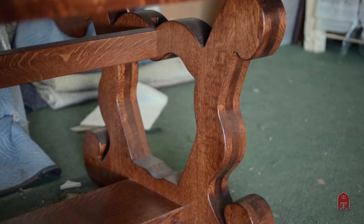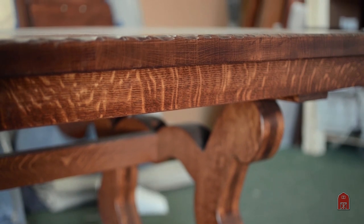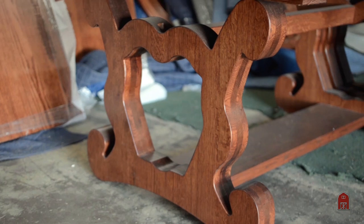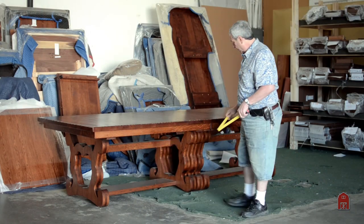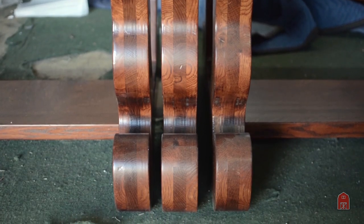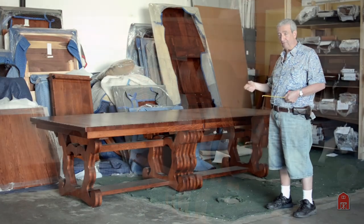The base is a classic mission design that is a little different than most people are used to. This is taken from old Stickley drawings that we found, and he wanted something that had a little more detail than the straight lines of a typical mission table. So we came up with this very old design that we've recreated. The thickness of the base is about three inches thick on each section. The middle has three of those three-inch sections for a total of nine inches, but it has to have that middle leg that stays centered to support those very heavy leaves that are two feet wide, one and three quarter inches thick, and four feet long.